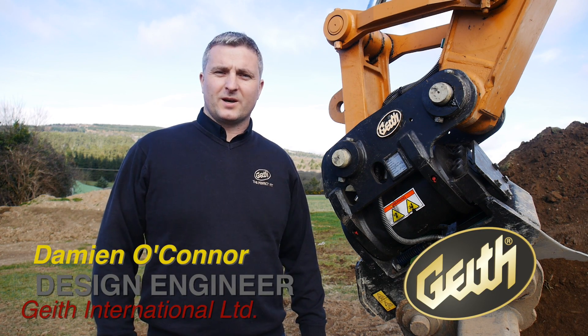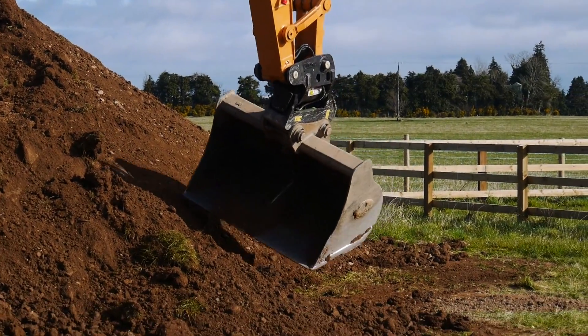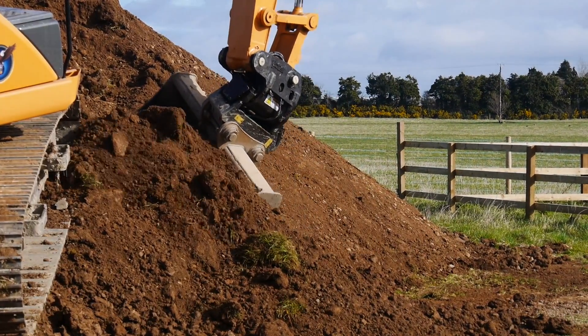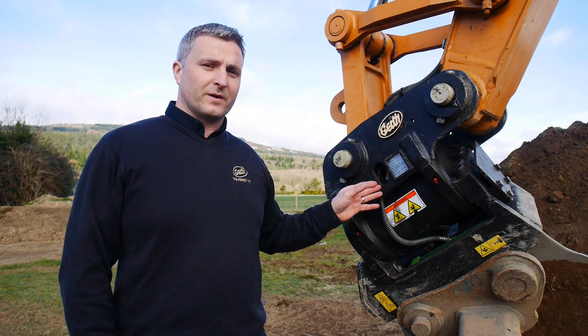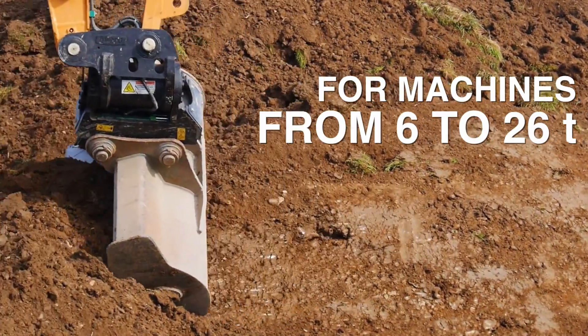Hi, my name is Damian O'Connor. I'm a design engineer with Geith International and I'd like to talk to you today about the Geith Powertel Coupler. This unit is fitted to a 13 tonne excavator, and the units are available from 6 tonne right through 26 tonne excavators.